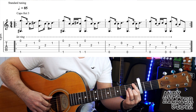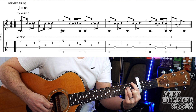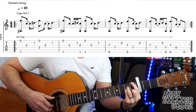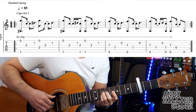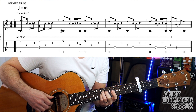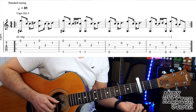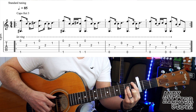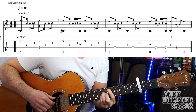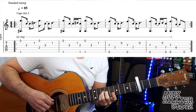Let's try and put the whole thing together nice and slowly. And that just repeats round a little bit faster. Then you've just got to build it up quicker and quicker for the song.